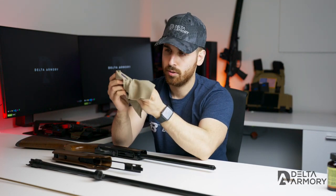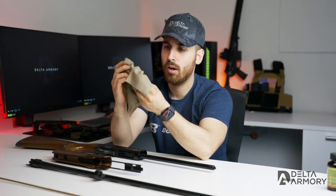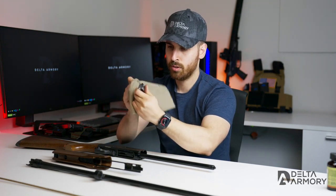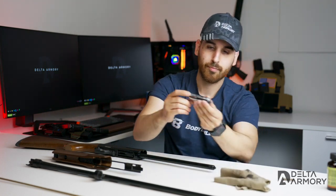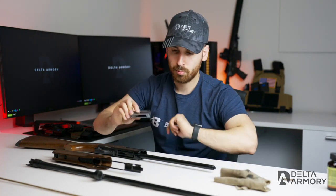The bolt usually gets pretty dirty — you guys can see it's pretty black. What I like to do is just go ahead and wipe it, getting all that grease and carbon buildup out. Wipe the bolt face and the bolt overall to get all the excess oil and fouling out of it. Once that's done and it looks dry and clean — you guys can see it's a lot cleaner than before — we'll get to the lubricating part.